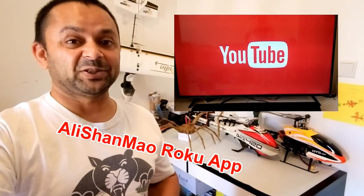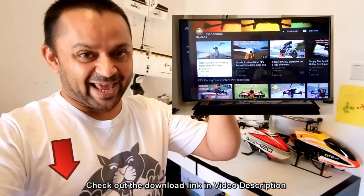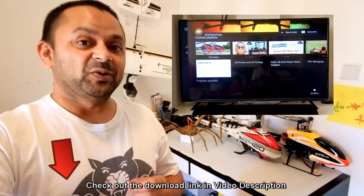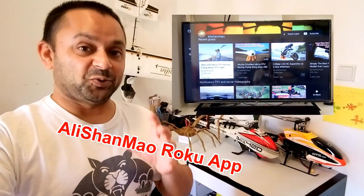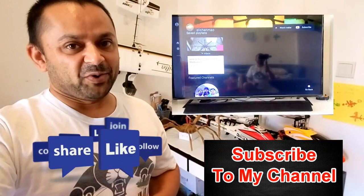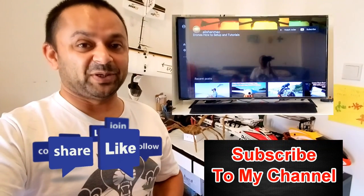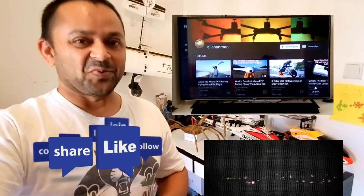You can now stream and enjoy all my videos on your smart television using the Alishanmo Roku app. Check the link in the video description to download and install it and start streaming to your biggest screen. Thank you very much for following my work — don't forget to subscribe and stay updated for all upcoming uploads.